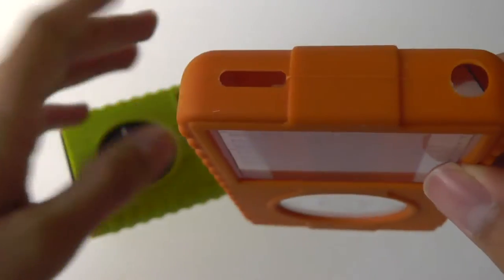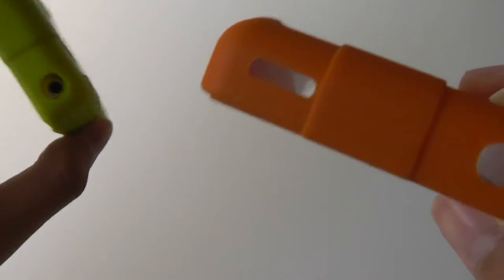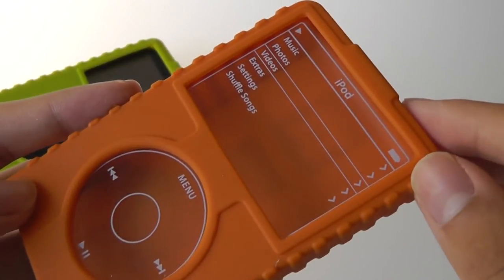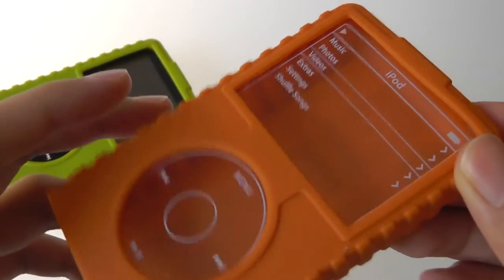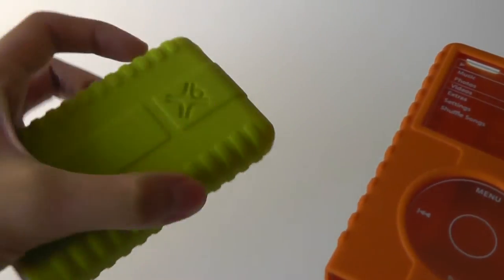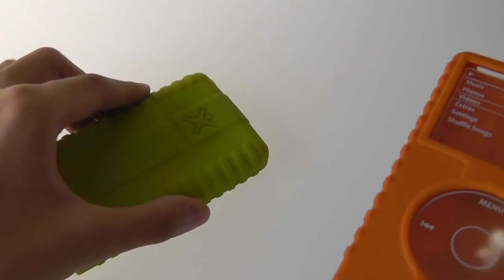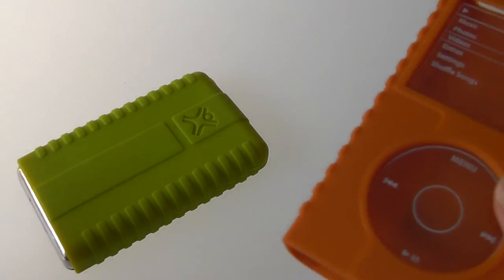On the very top, you have access to all the ports and controls, such as the mute switch as well as the 3.5mm headphone jack. On the front, it leaves your display as well as the capacitive scroll wheel untouched, so you can still access it pretty easily. It's recessed as well, so if you place the iPod flush against a surface, it prevents any scratching and also keeps the iPod from sliding around on any desk.